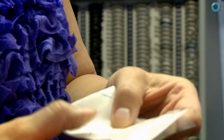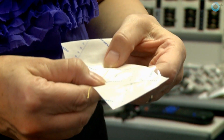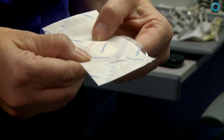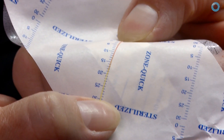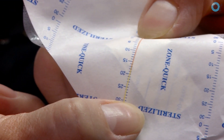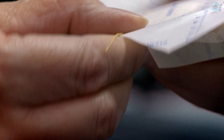You can see that the strip has gone red because it's wet, and you can actually measure how many millimetres of aqueous in 15 seconds. The normal amount is 30 — this patient's got probably 18.